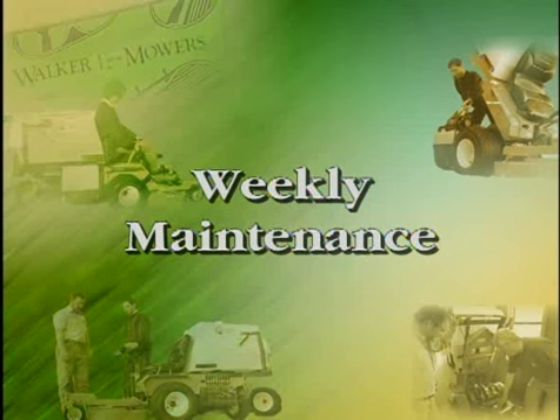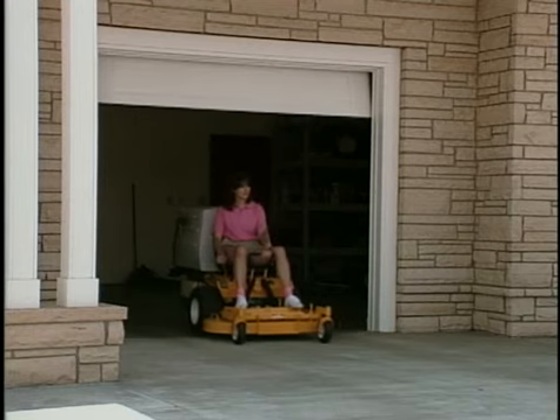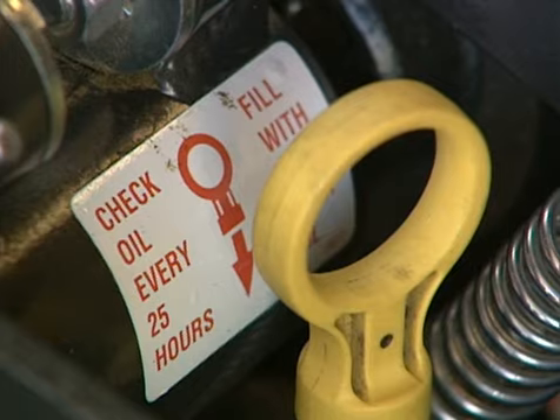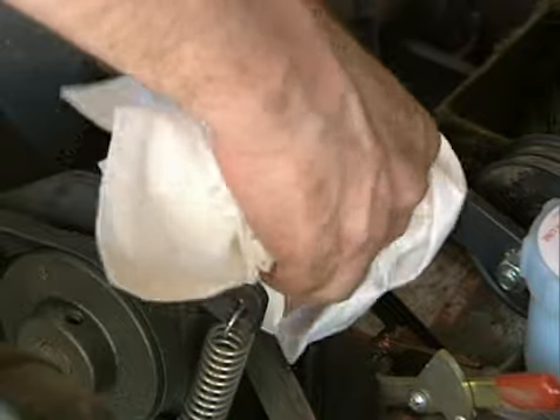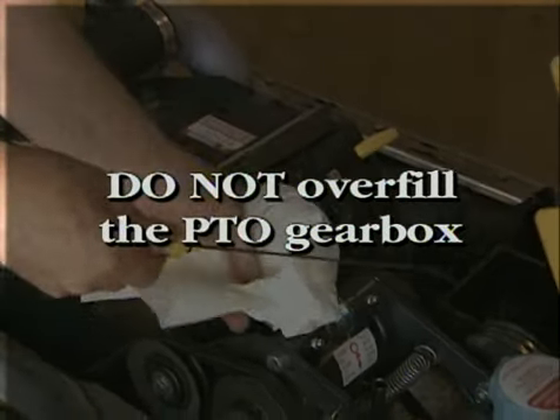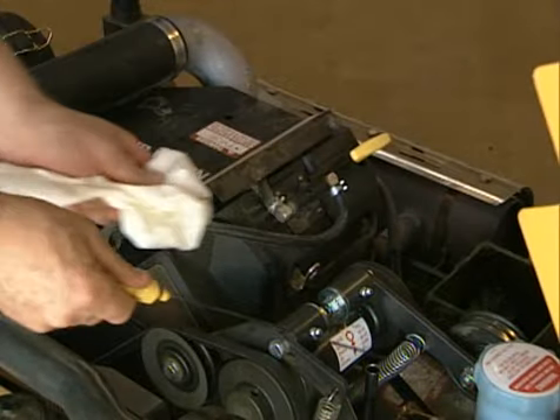Some maintenance functions on the Walker mower need to be done after every 25 hours of use, roughly once a week. Check the PTO gearbox oil level every 25 hours and if necessary add oil until reaching the full mark on the dipstick. Use oil rated SAE Extreme Pressure 90 weight gear lube. It is important you do not overfill the PTO gearbox to avoid oil leakage out of the dipstick standpipe.